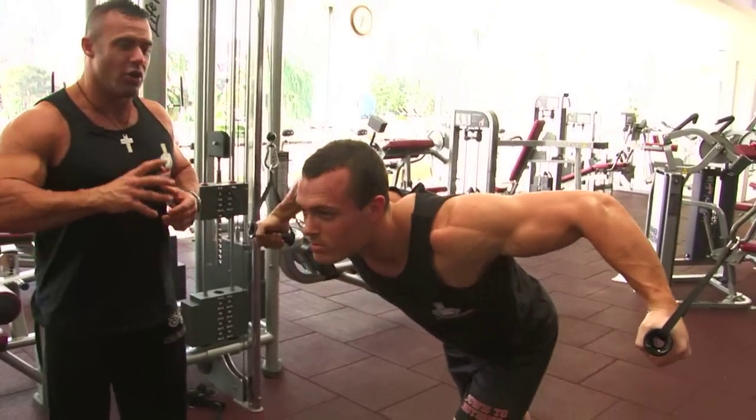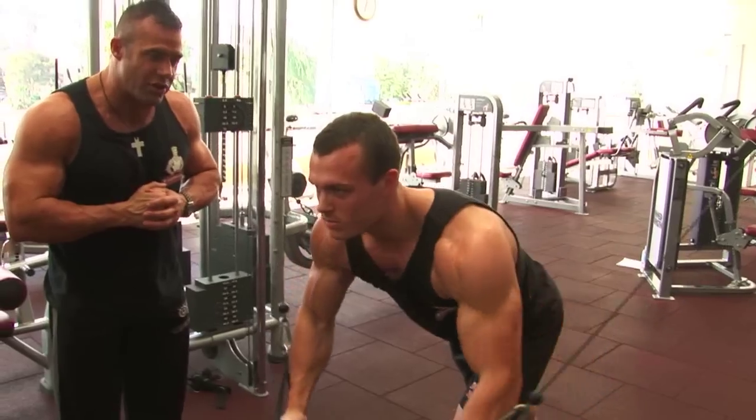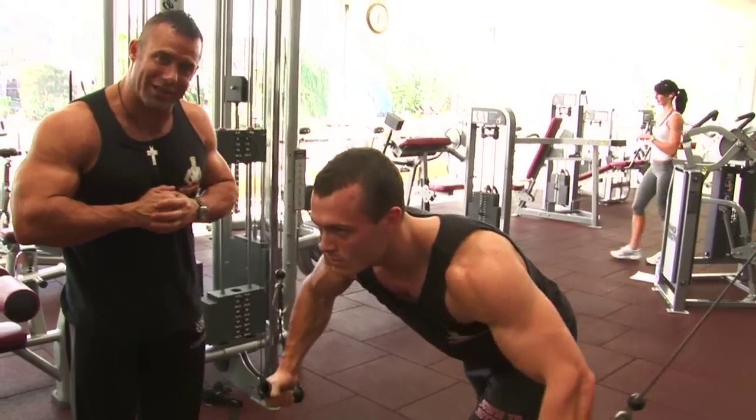Nath, show us the do's again. Good posture, chest up, chin up, nice and smooth, keeping tension on the chest every repetition. That is the perfect cable crossover, ladies and gentlemen.